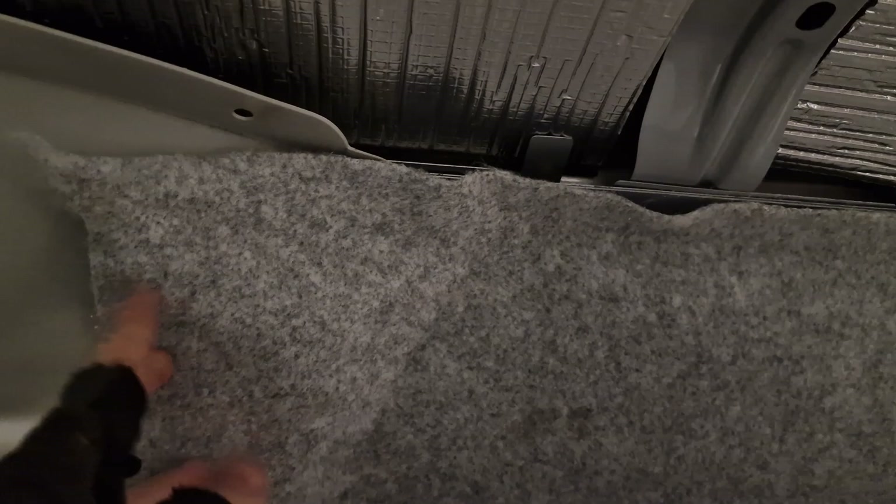You'll also notice that because this van did have rear seats, the lining is slightly different to your normal Caddy van, but what we'll do is cut that out and just tuck it under. We'll show you the next steps now.